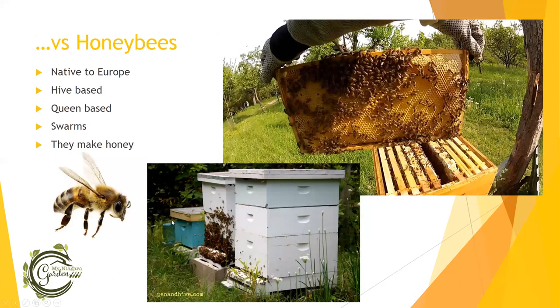Versus honeybees — honeybees are great too, but they're not actually a native bee species. They are an invasive species brought over from Europe, though that's not necessarily a bad thing. They're a hive-based bee with standard hives, honeycombs, and big boxes. They've got a queen. When wild beehives are looking for a new home, they will swarm to look for a new home, and they make honey. None of these things happen with native solitary bees.